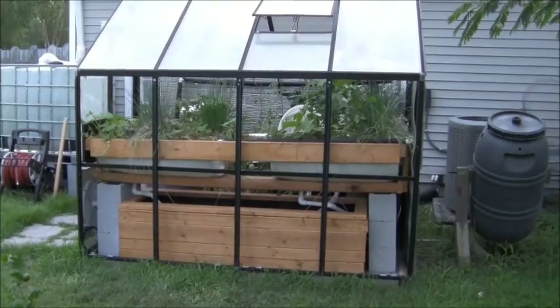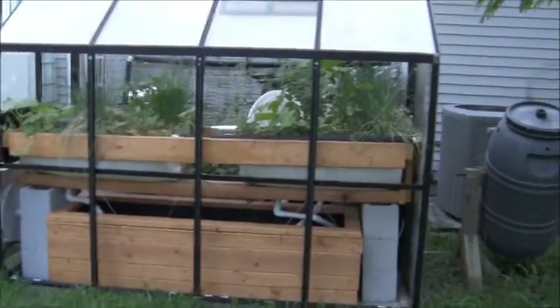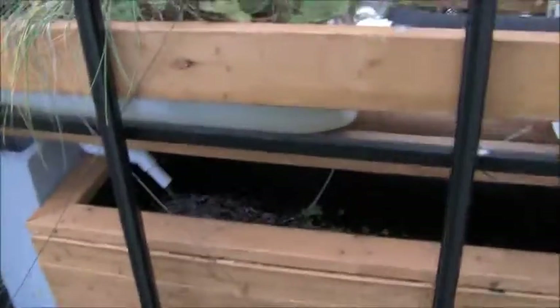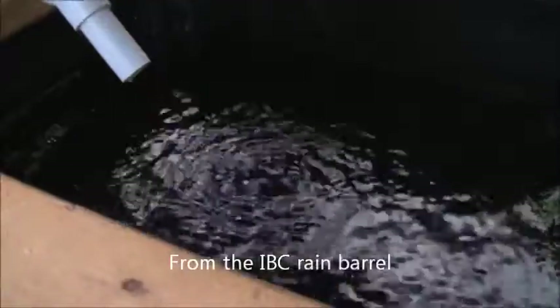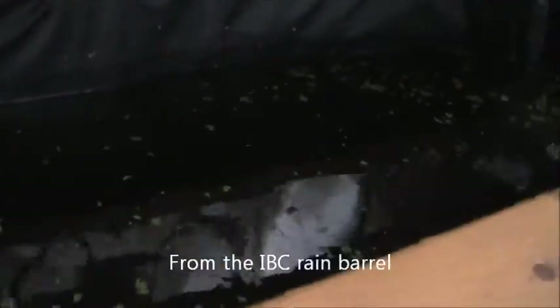It's August 2nd, time for another aquaponics update for my little six-foot by eight-foot greenhouse. I've actually overflowed the system a few times this month — I keep putting the water hose in, go cut the grass or something, completely forget about it, and come back to find it overflowing. But they have that big reservoir now so it doesn't matter too much.